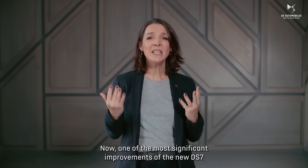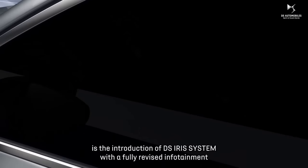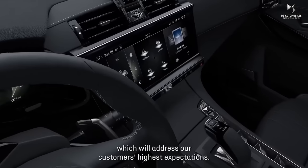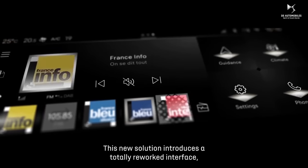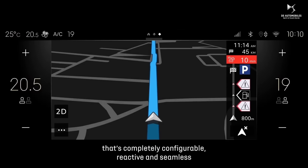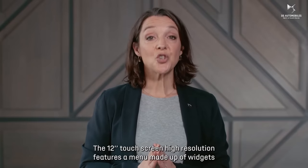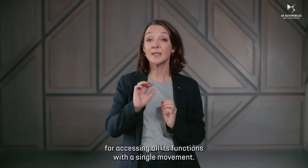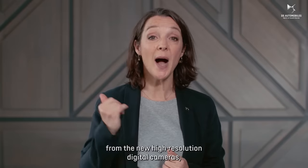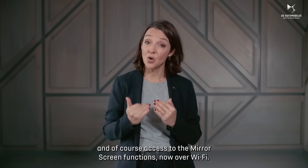One of the most significant improvements of the new DS7 is the introduction of the DS Iris system, with a fully revised infotainment that will address our customers' highest expectations. This new solution introduces a totally reworked interface that is completely configurable, reactive, and seamless, supported by natural voice recognition. The 12-inch high-resolution touchscreen features a menu made up of widgets for accessing all functions with a single movement. The screen can also display front and rear views from new high-resolution digital cameras and, of course, access to mirror screen functions, now over Wi-Fi.